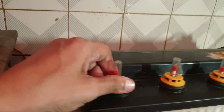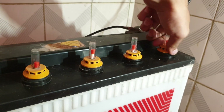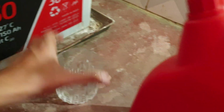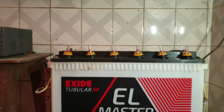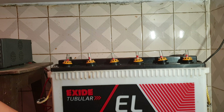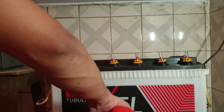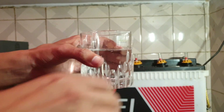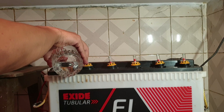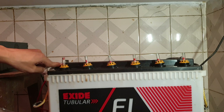Loosen all the caps — okay, all are loose. You need a glass now. So this is the water. I will open one port and pour the water in.